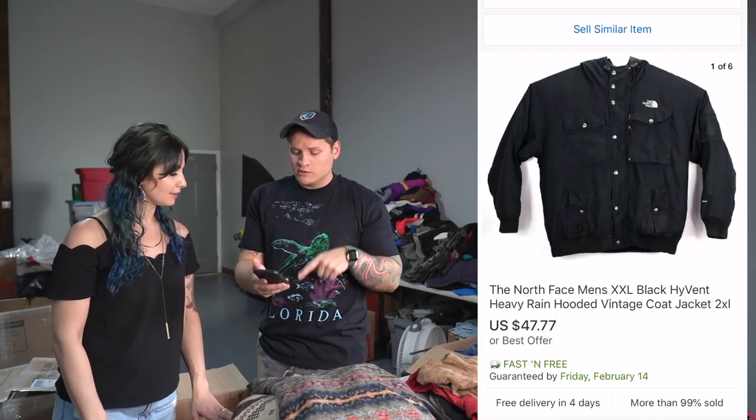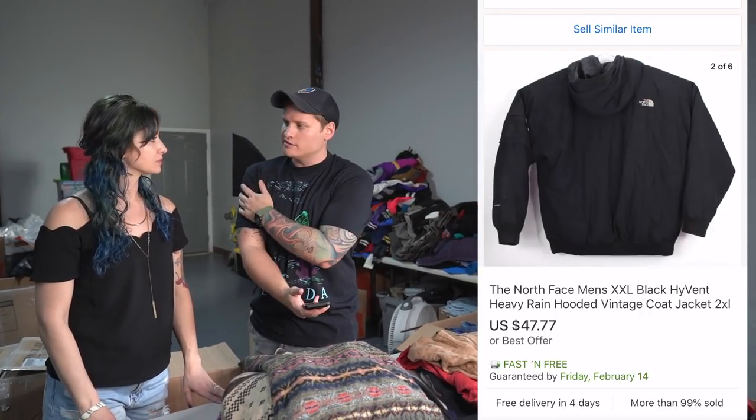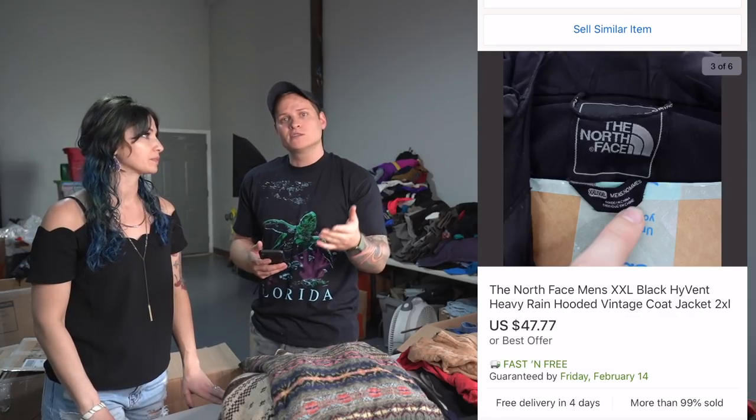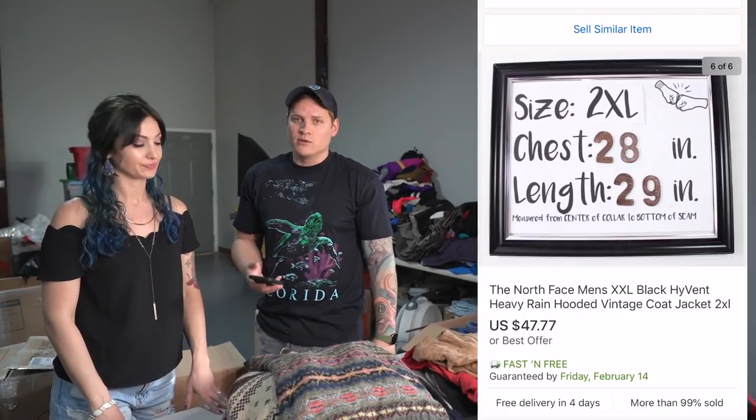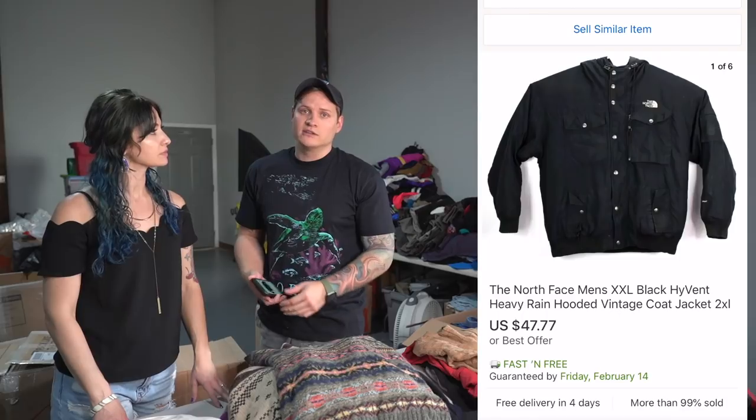Let's go through some more What's Sold. North Face jacket sold. This jacket would have sold for more money, but it had a little tear in it and a stain on the sleeve. Even with that — we get this question a lot, will we buy stuff that has flaws? And the answer is yes, if the brand and the item is good enough, and cheap enough. This North Face jacket sold for $47.77 free shipping.